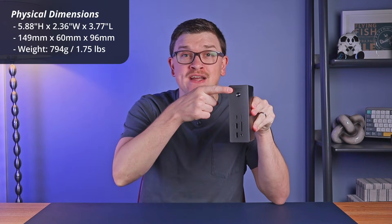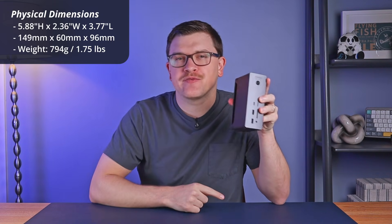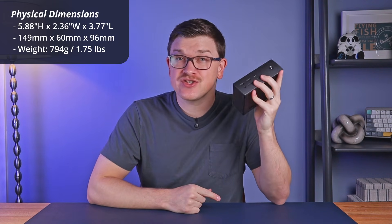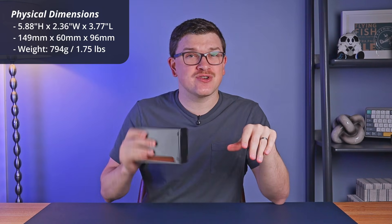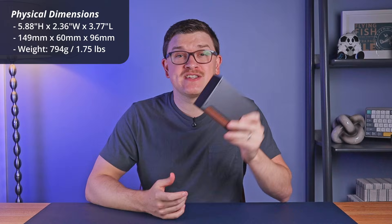It's a bit smaller in person than I expected, standing 5.9 inches tall, 2.4 inches wide, and 3.8 inches deep. It weighs just 794 grams, or about 1.75 pounds, so it's really not that heavy considering what an impressive piece of tech this is. Overall, you shouldn't have that much trouble finding space for this dock on your desk, or finding some brackets to mount it below if you wish.